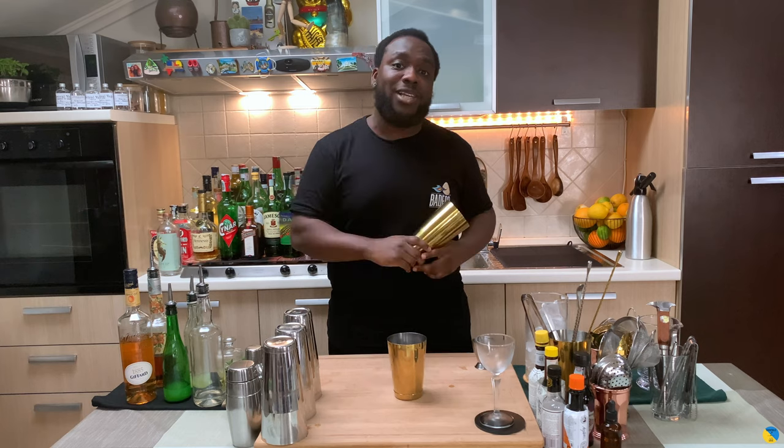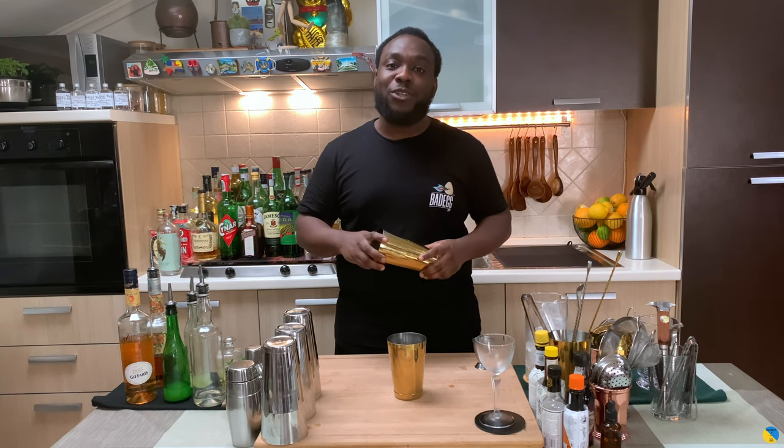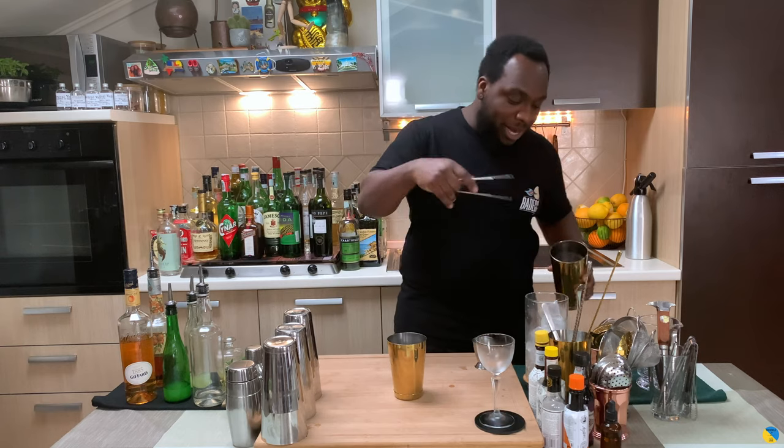It's a shaken drink, so we're gonna fill our shaker with ice. Just before we start, guys, don't forget to subscribe, like and comment on my videos — thank you very much for your support. Let's make the drink, so we're gonna add some ice to our shaker.